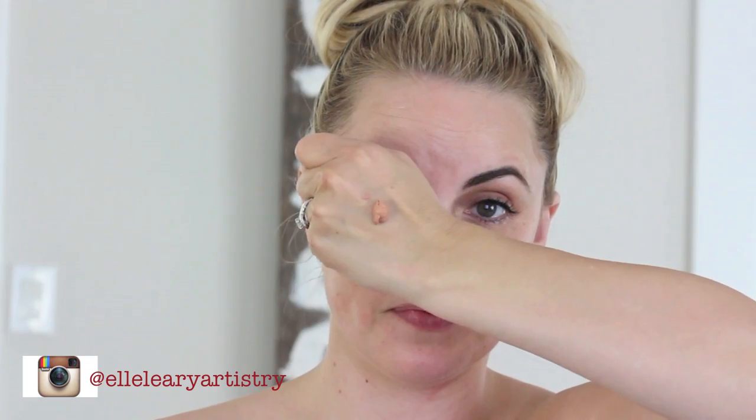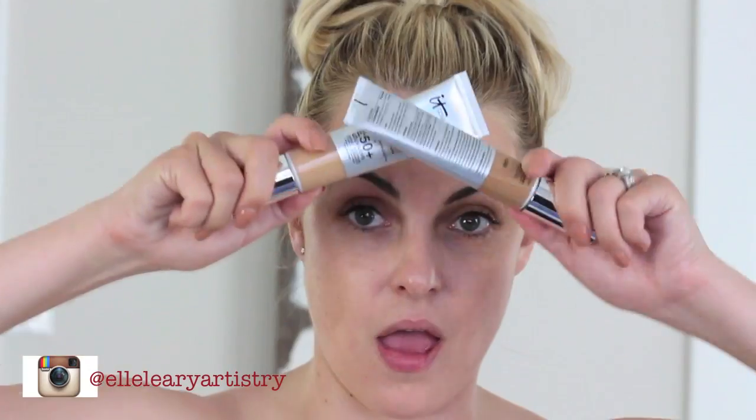This is a primer that also has a bronzing tint to it, but I'm going to only use this primer on the outsides of my face — nothing on the inside, like under the eyes, on the nose, or on the chin.